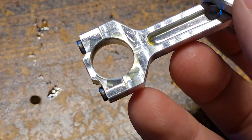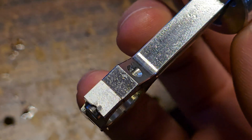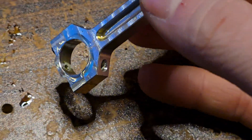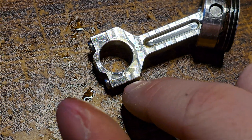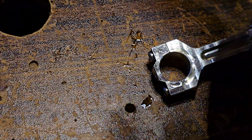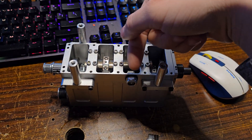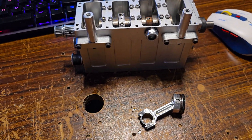There is no front marking on these connecting rods, so when you're putting it back together — most of them have a Sharpie mark on it. When you have your Sharpie mark, I recommend getting a Dremel and scribing down the side of it so you know which side is the correct way. You want the Sharpie mark to face towards the oil nozzle right here and you'll be in the correct orientation.